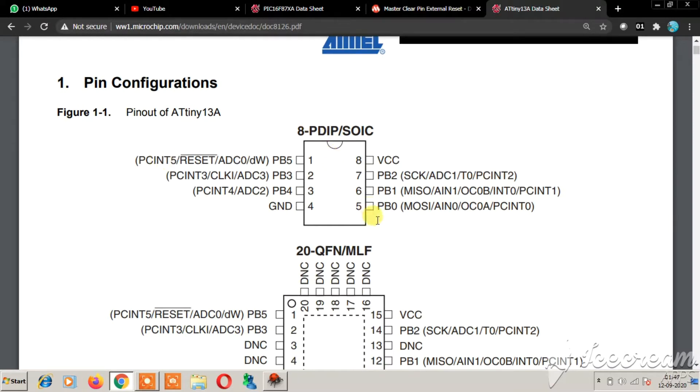This is an 8-pin DIP IC with port B. It has the standard SPI pins: SCK, MISO, MOSI, and also OC0A and OC0B for the two PWM channels. This IC has only one timer but two PWM channels — OC0A on PB0 and OC0B on PB1.